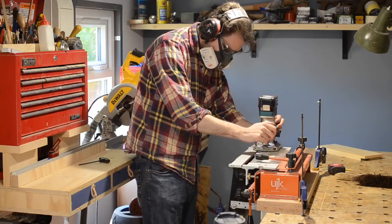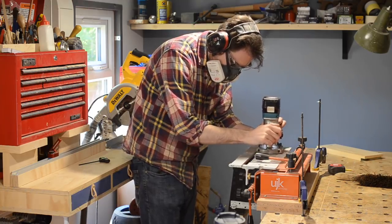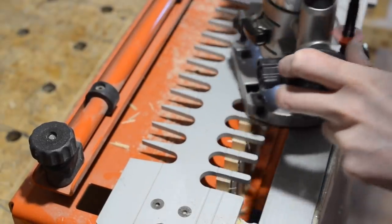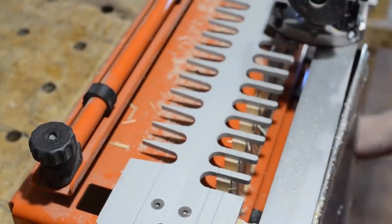When I'd worked out how big I wanted the rack to be, I cut the pieces to length on the mitre saw and then used my box joint jig to cut the joints. I did a little three-part series about this jig, so if you're interested check those videos out.